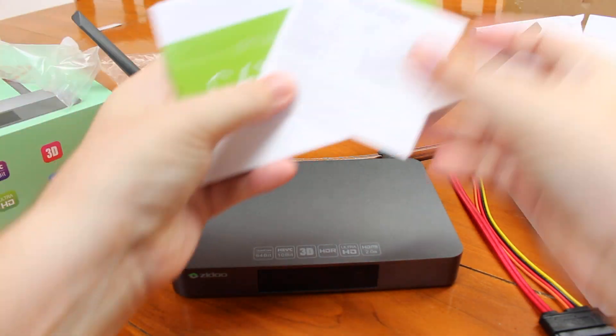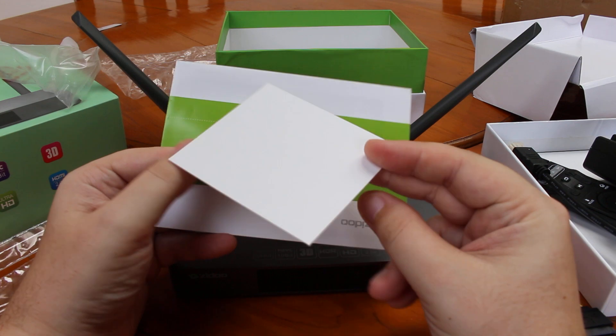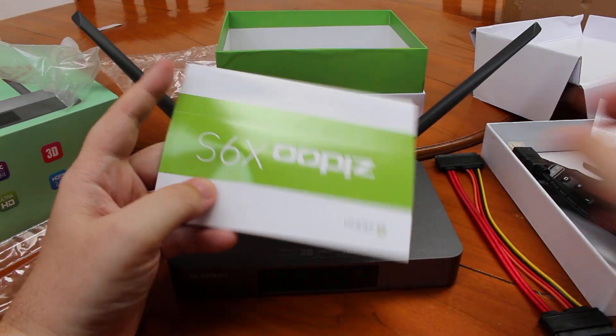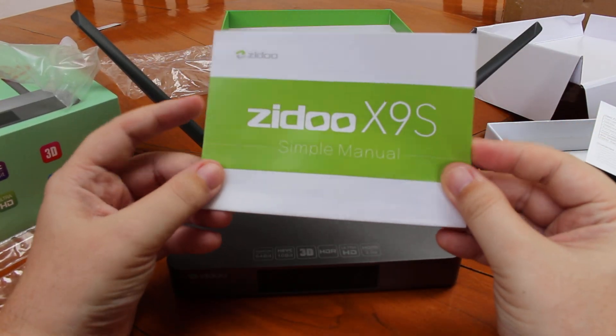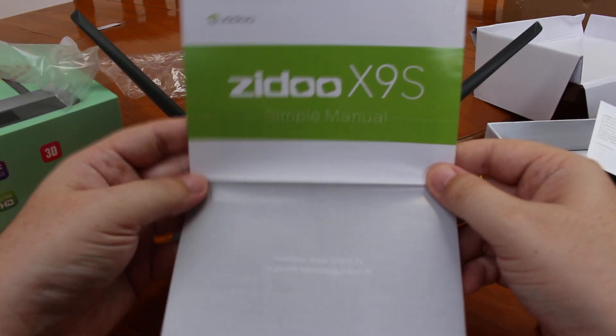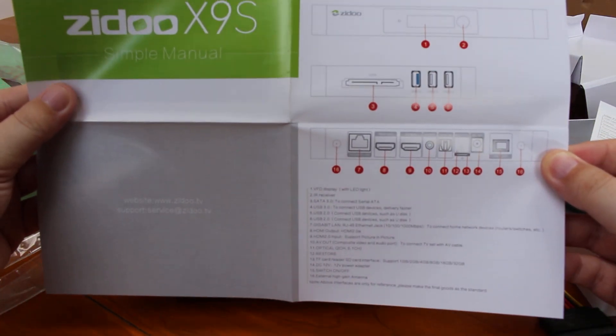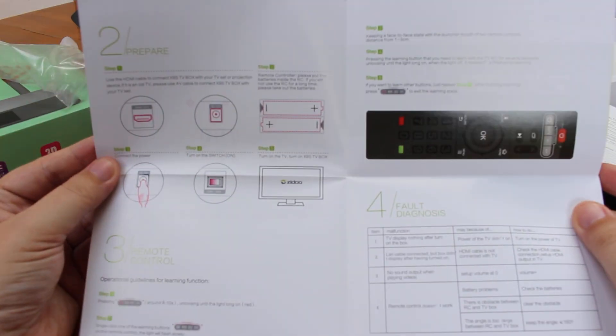And finally we have a guarantee card and the Zidoo X9S simple manual, which describes the ports. The front panel is actually VFD, not LCD.